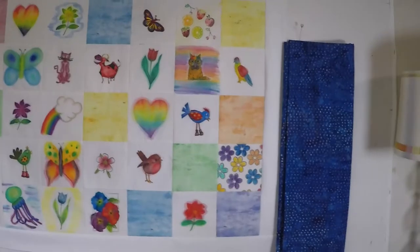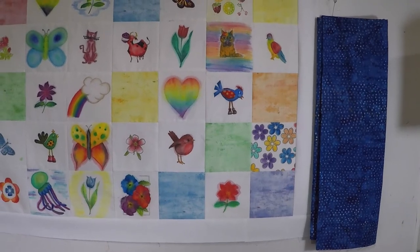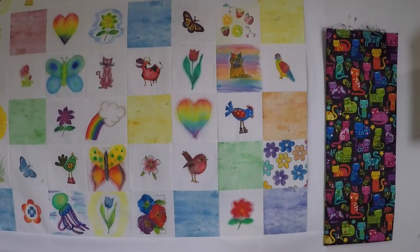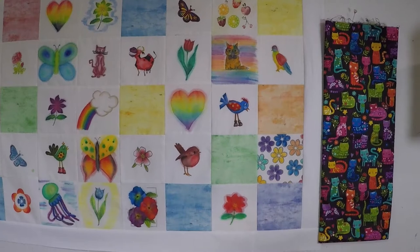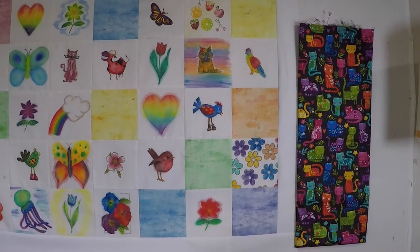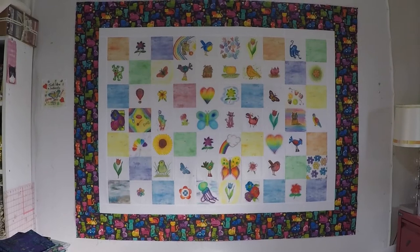I want something darker. Hmm that's better but it's a bit plain. It has little rainbow dots in it but they're not really standing out. Oh I think I found it. I bought this fabric ages ago and was saving it for a completely different project but it's perfect for what I want here so I think I'm gonna sacrifice it. Yeah that was definitely the right choice.